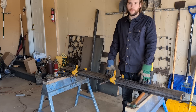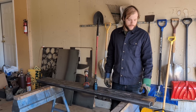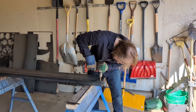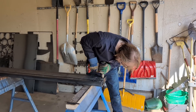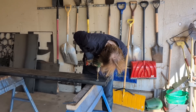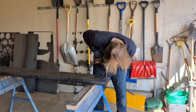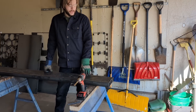So I got the first set done of these Y frame rails and now I've got to do the same exact thing on the other set of Y frame rails. Now that we've got everything marked and a pilot hole drilled, we're going to go ahead and drill them to final size with the bigger drill bits.